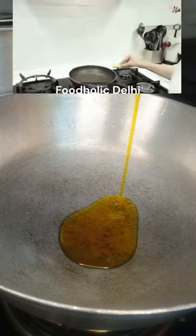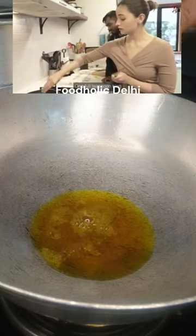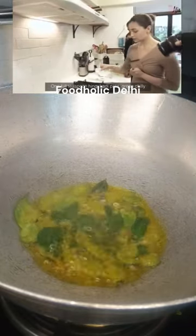1 tablespoon oil. 1 tablespoon of hing, curry pata, green chile.